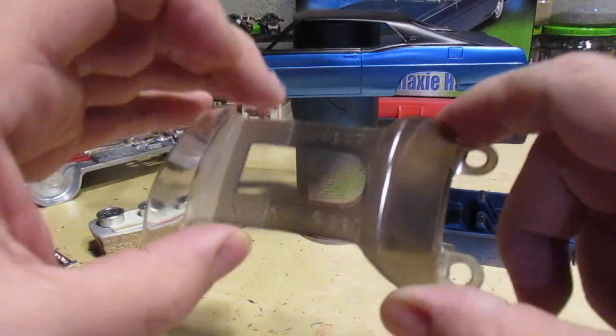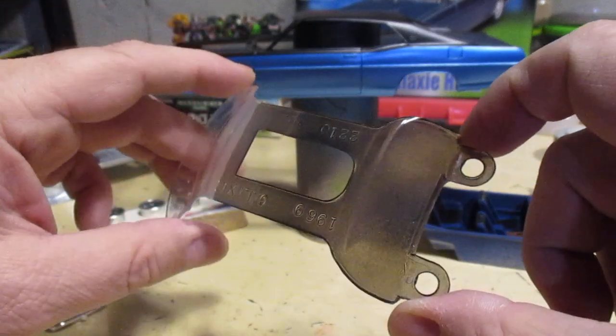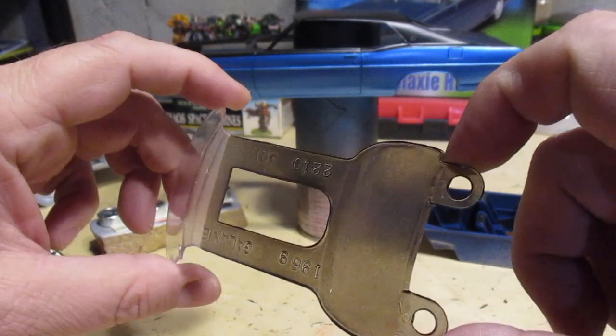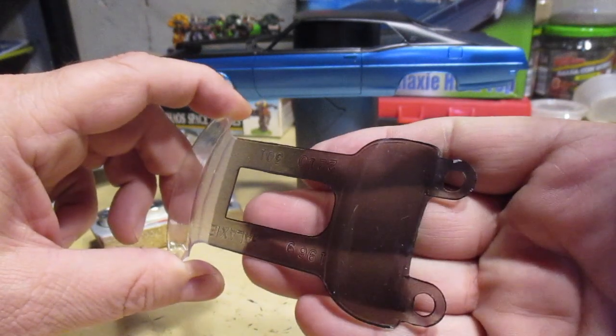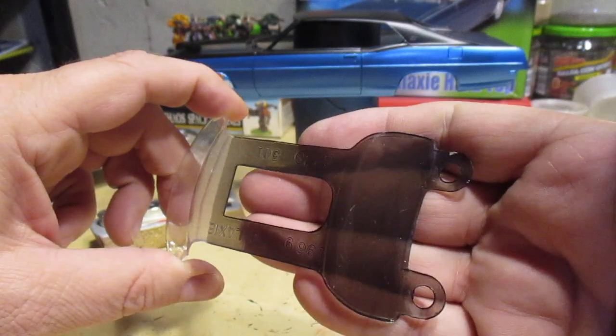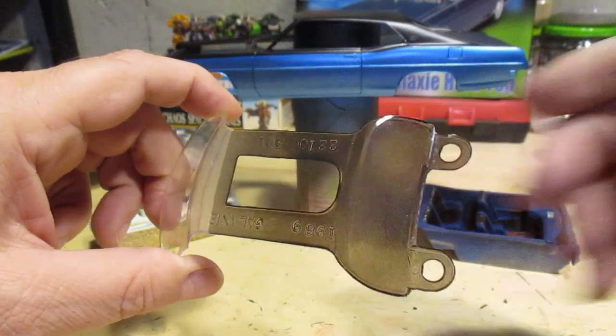I wanted the back window tinted for this car, so I went with Tamiya smoke. You can see when there's light coming through it looks like it was sprayed, but once that's eliminated it looks like tinted glass, which is pretty nice. The smoke stuff works pretty good, I'm happy with it.